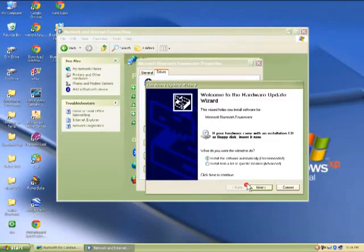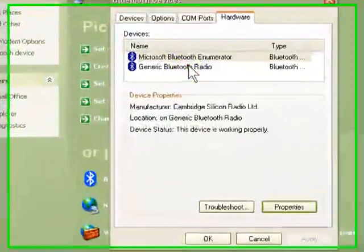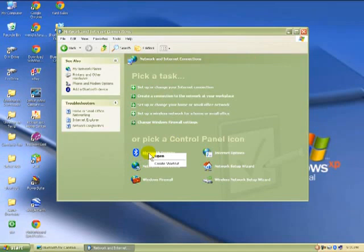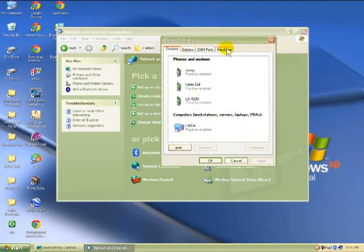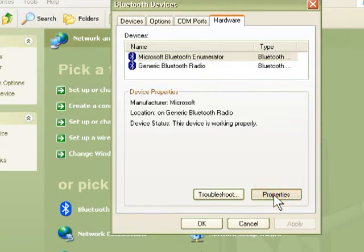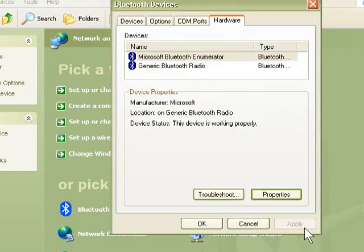So get out of that — I'll cancel there. This one here is the same driver, you don't have to worry about it — you can see it's working properly. Remember, you can right-click on it and say Open, or double-click on it to open it. Then go to Hardware. Go to the Bluetooth emulator at the top, go to Properties, go to Driver, and update the driver. That's all you've got to do.